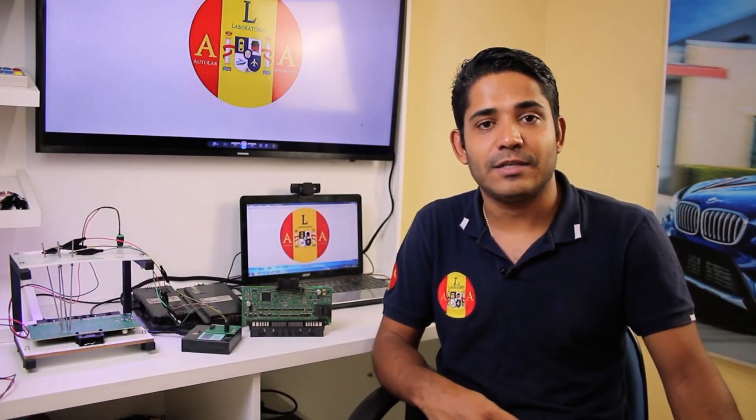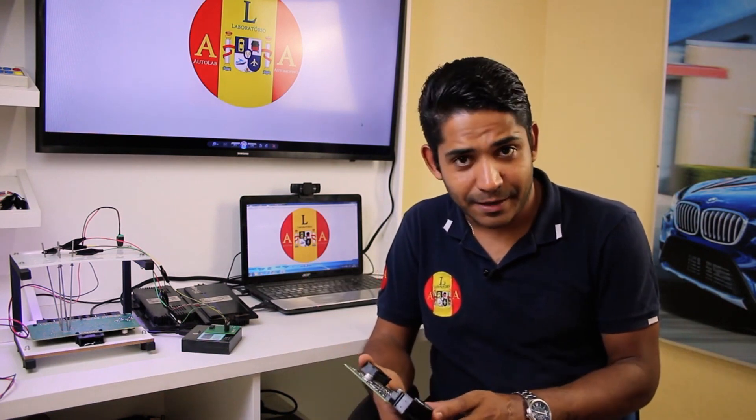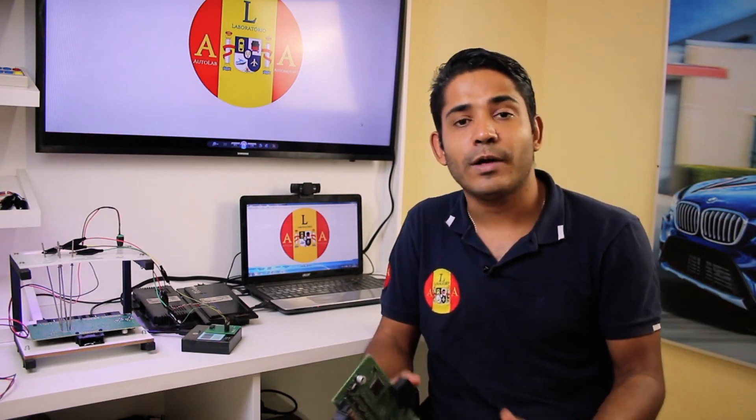We are going to show you how to do the reading and writing process on the BMW From processor. This is a comfort module where, after a battery change, the processor file gets corrupted — and you may wonder how to solve this problem.